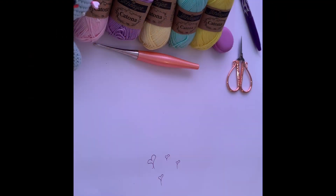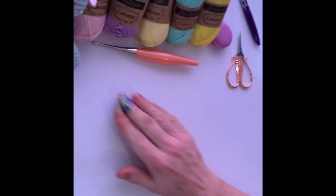Hi everyone and welcome back to another Fluff and Stuffy tutorial. Today we are talking about slipknots. Whenever we have a project we have to start somewhere, and the two main ways that we start our crocheting is with either a slipknot generally or a magic circle.